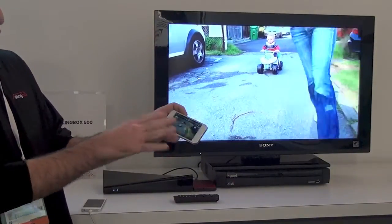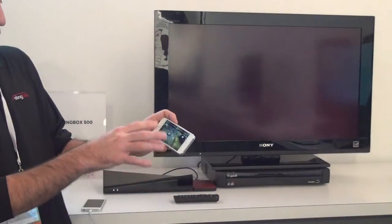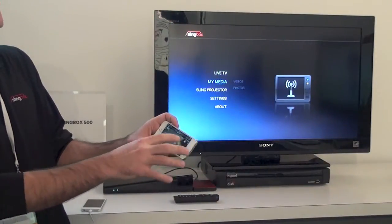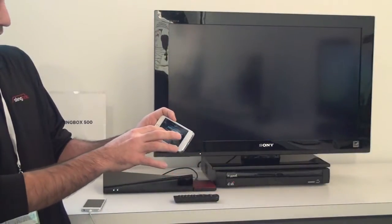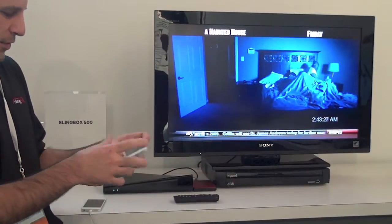You get the idea of trick play, all the basic features you'd expect, so I can just say done. Right from the iPhone app, I can actually switch right back to live TV. I never have to pick up the TV remote to do that.